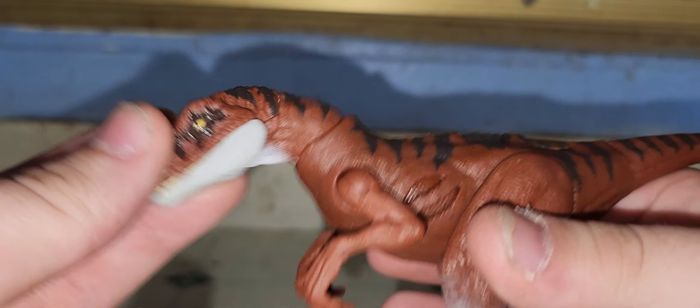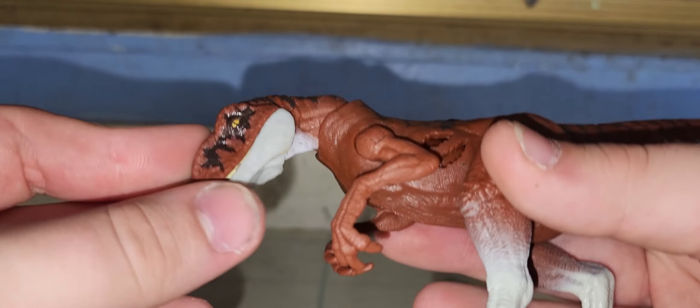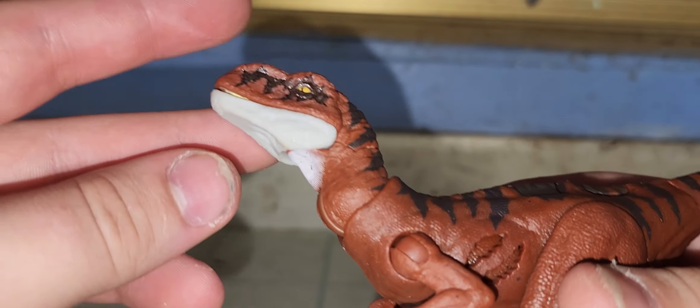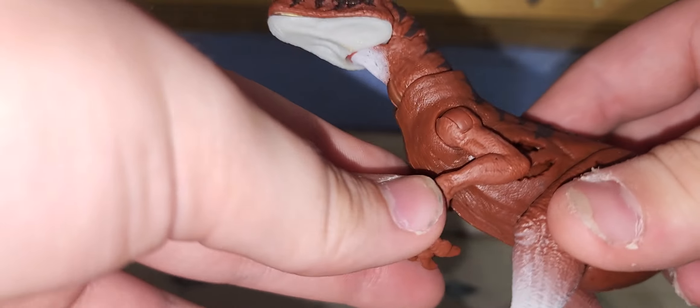The neck is on a ball joint, like most of the other smaller sized figures. It can go up and down, up and down, forward, right, left. It's a ball joint, designed to be moved a whole lot.